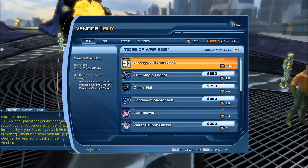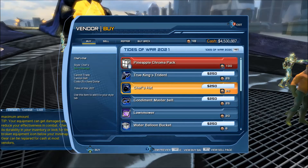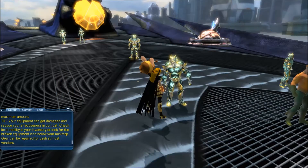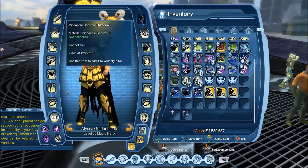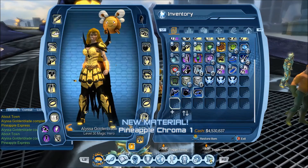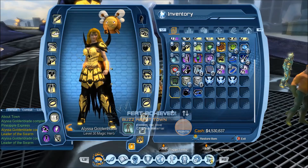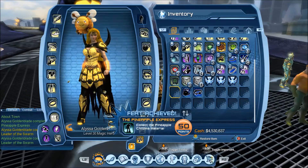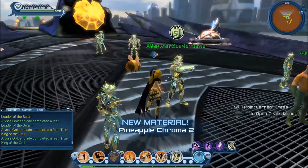Alright, let's separate out the current year. We'll pick up the Pineapple Chroma and then pick up the rest of the styles — the Trident, the Hat, and the Belt. Let's see if these feats pop correctly. We open the Chroma, and it should pop after getting one of them — and that's correct, Pineapple Express. There's actually a bug there though: we get two feats out of the Chroma. And collecting the style gets the King of the Grill feat, so that is correct.